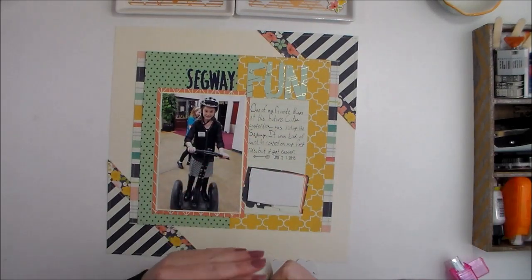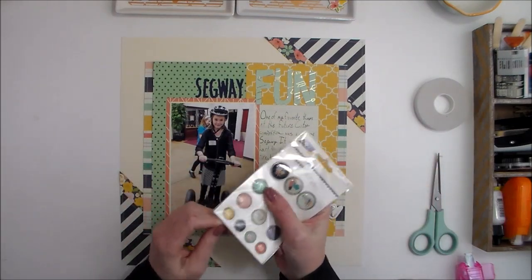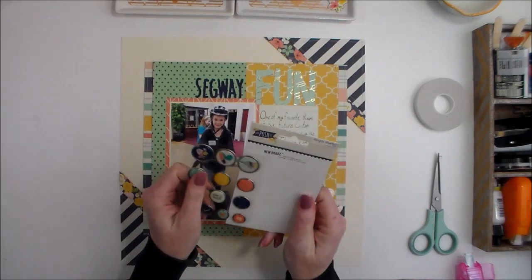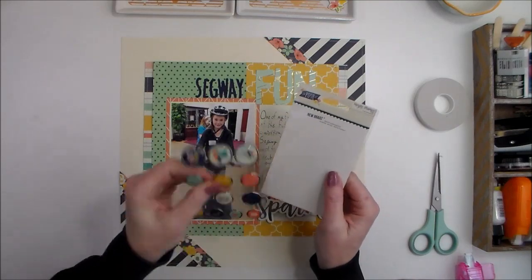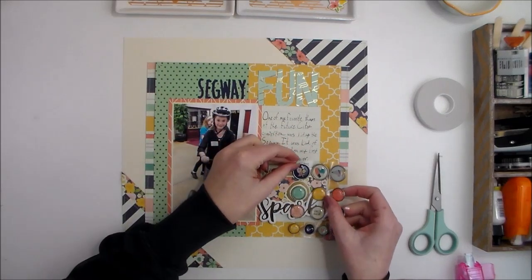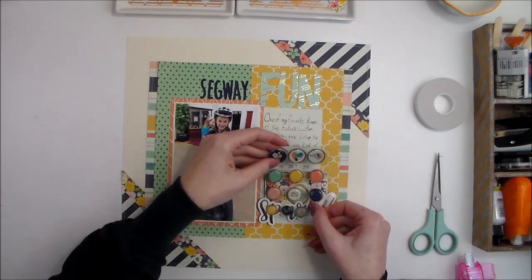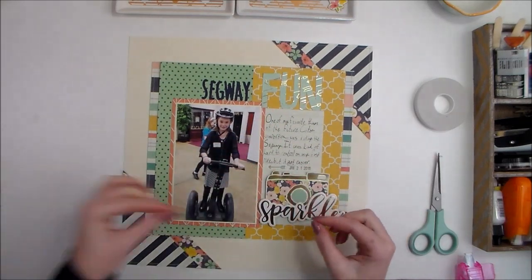Right in the center of the camera, I always love to add a brad or an enamel dot. Simple Stories has come out with these new brads — they're self-adhesive with no prongs on the back, which I love. I think one of these in teal in the middle will work well, so I'm going with that one.